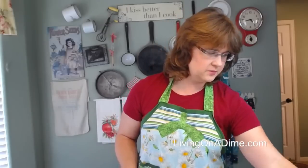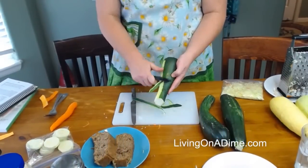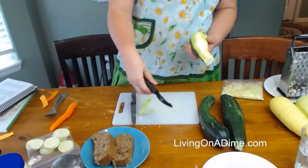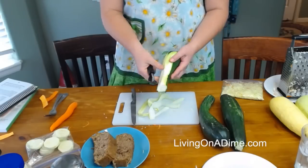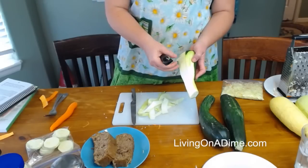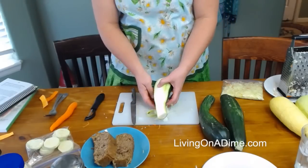You can also slice the zucchini and do ribbons with the peeler — just do ribbons like this. You can make zucchini noodles. Take these zucchini noodles, sauté them with some oil in the pan, add some crushed garlic, salt and pepper, and you can use these for noodles instead of pasta. They just cook up and make really, really good noodles.